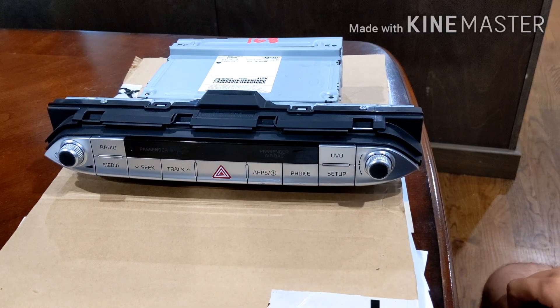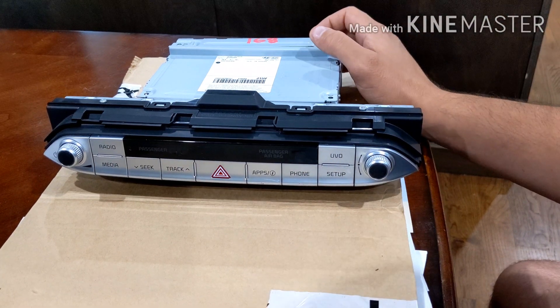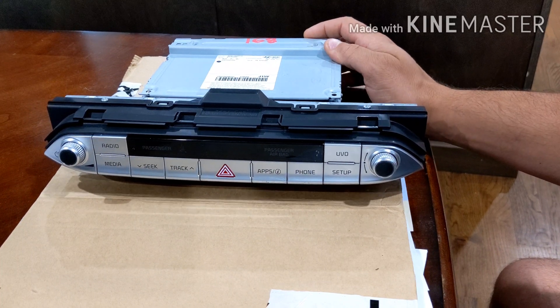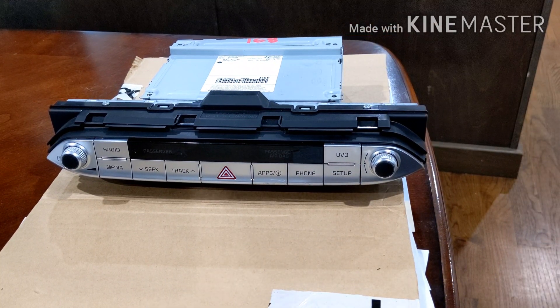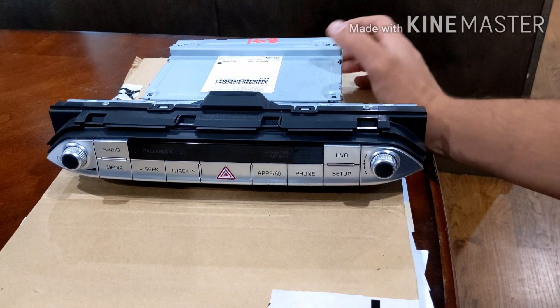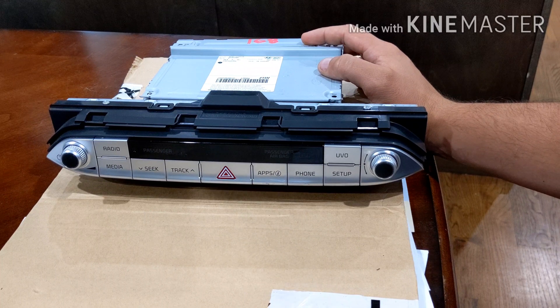Good evening everybody, my name is Vinny, Mr. Fixit, and today I'm bringing you a Kia Stinger UVO head unit. This one is from a 2018 Stinger, the US model, so no UVO Plus with cellular connectivity. I bought this as a replacement — my 2020 Kia Stinger had the radio go bad. It seems like the Android operating system dropped the firmware, and just in case they didn't cover it under warranty — which they did — I wanted a backup I could install myself.